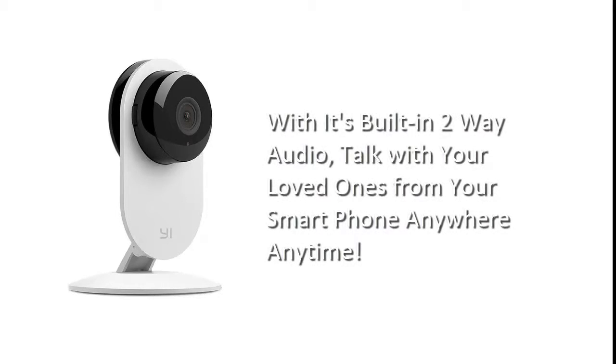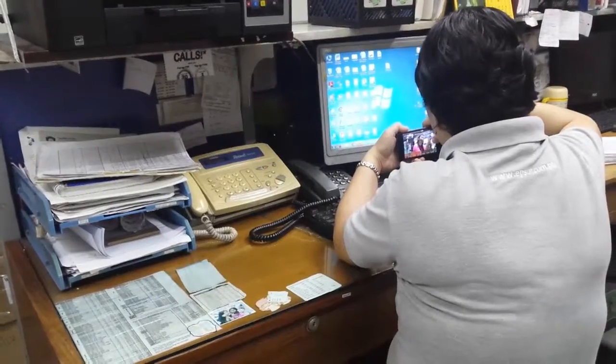With its built-in two-way audio, talk with your loved ones straight from your smartphone wherever you are, whenever you need it.